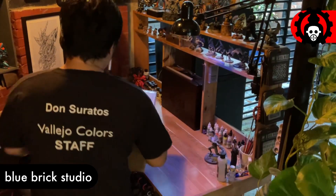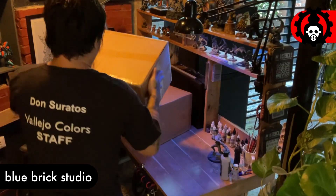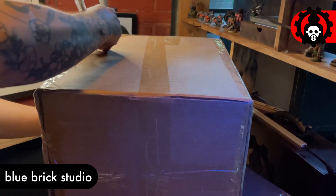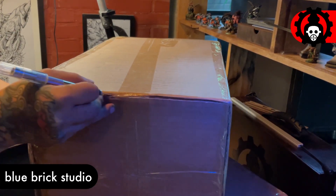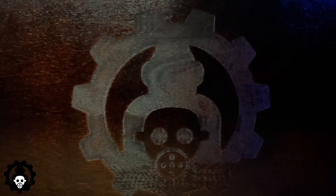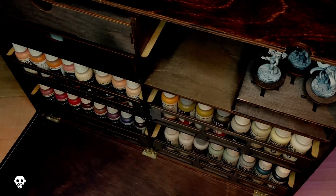Hi, I'm Don. Today we're doing an unboxing video — I just got this package earlier today. This package is from Frontier Wargaming, so a ton of thanks to Frontier Wargaming for sending me this stuff. Welcome to my studio.